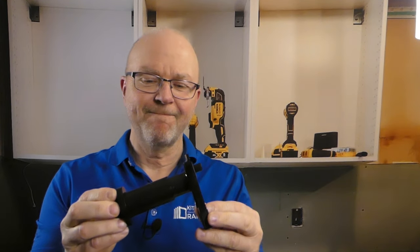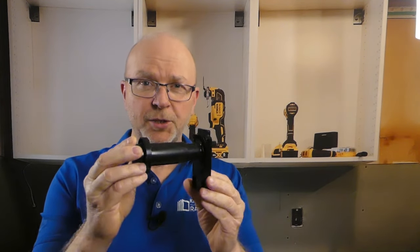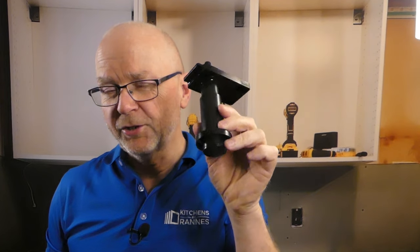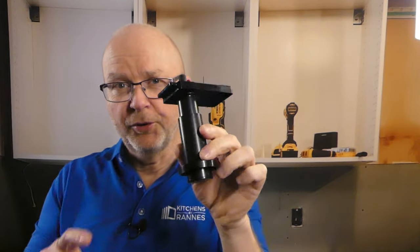A lot of people will tell you that the plastic leg is the weakest link on the IKEA kitchen system, and I cannot say I disagree, but it's not as bad as its reputation. Today I've decided to put this leg to the test to see how much force I can apply before it breaks — if it breaks at all. Stick around to the end and I'll give you some pointers on how to install your kitchen cabinets with legs the best way possible.